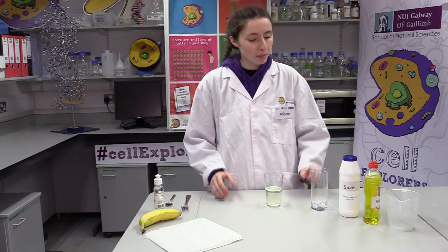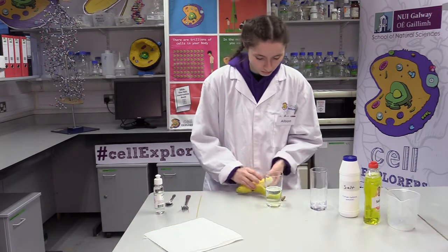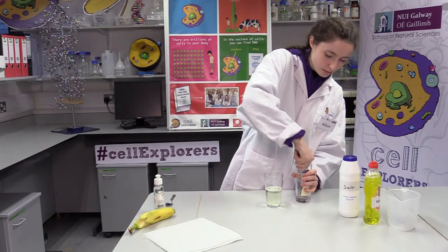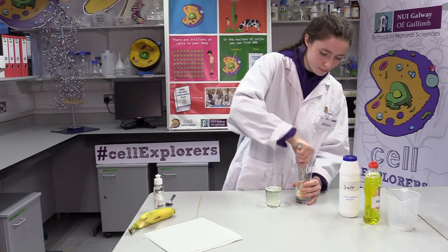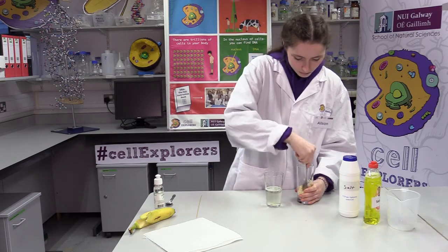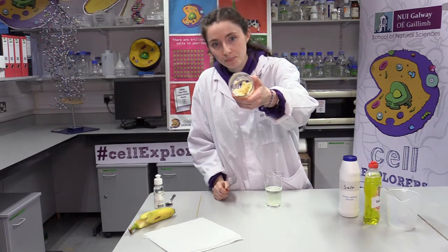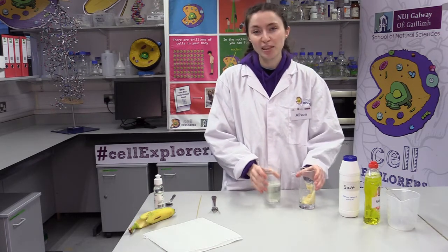Next we're going to take our slice of banana and place it into our other empty glass and mash it up with our fork until it looks like a paste — just about a quarter of a banana into the glass. Once it's all mashed up and looks like a paste, we're going to add the solution of salt, water and soap that we prepared in the previous step into the banana and mix for about 30 seconds.